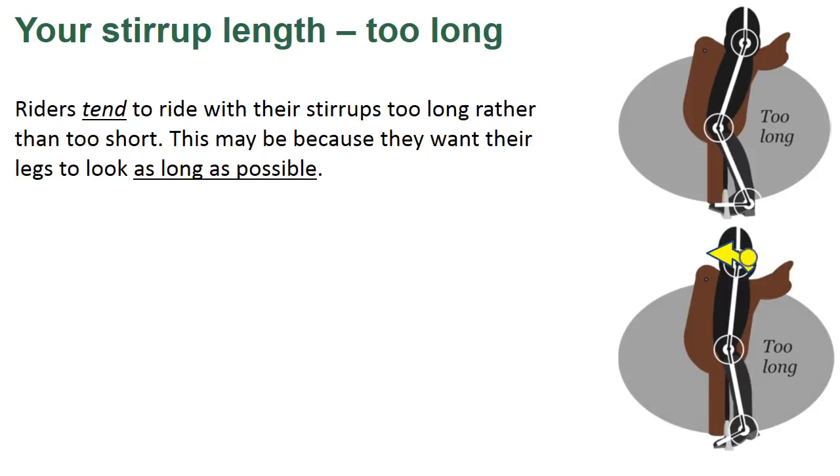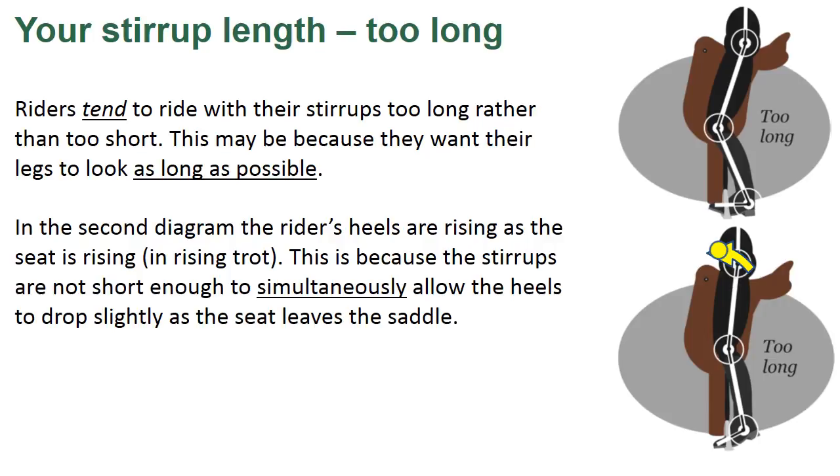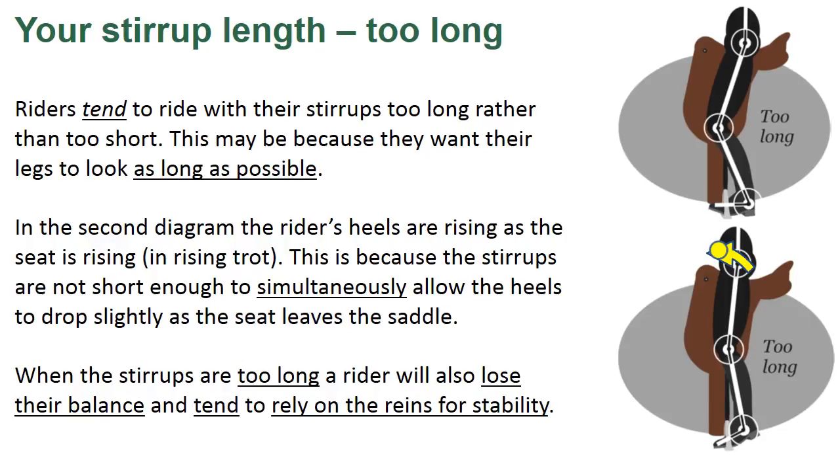Riders tend to ride with their stirrups too long rather than too short. This may be because they want their legs to look as long as possible. In the second diagram, the rider's heels are rising as the seat is rising in rising trot. This is because the stirrups are not short enough to simultaneously allow the heels to drop slightly as the seat leaves the saddle. When the stirrups are too long, a rider will also lose their balance and tend to rely on the reins for stability.